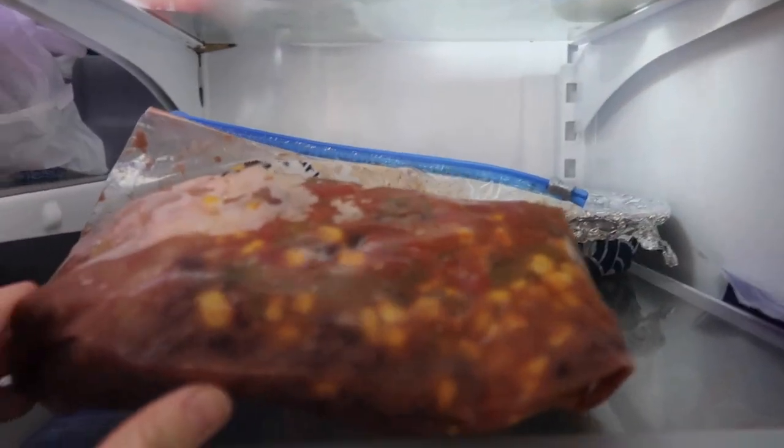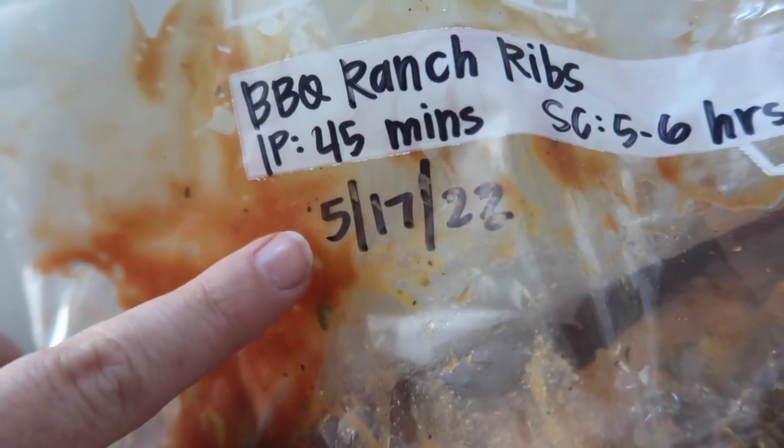So I thought I'd share our top eight things that many of you might be doing wrong when making freezer meals.